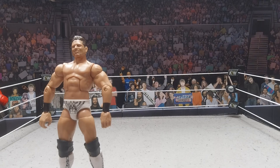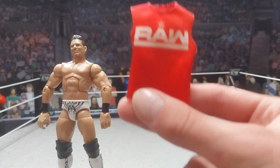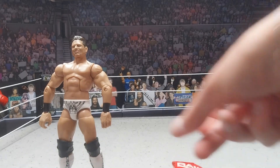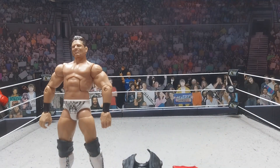The next thing you're going to need is a red shirt. I'm going to be using the red Raw shirt because he normally does come out in his LA Knight shirt. I'm going to be putting that over there next to the jacket.